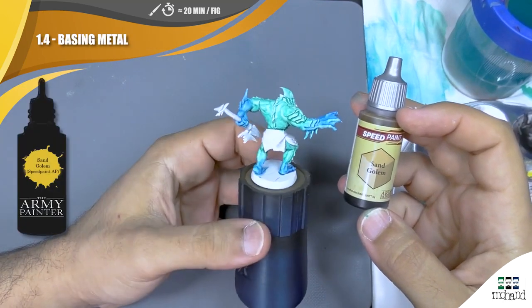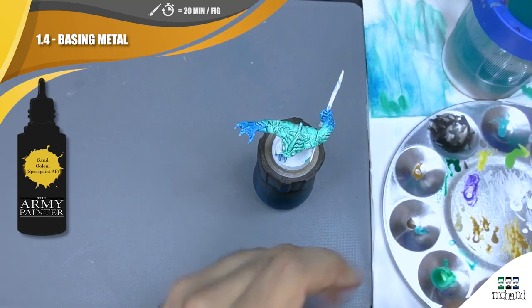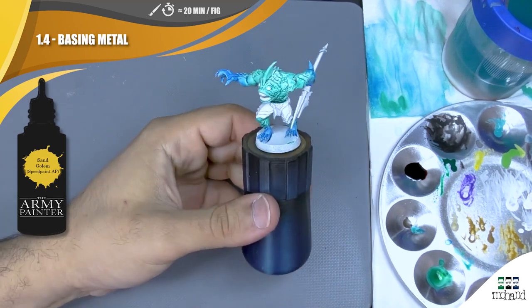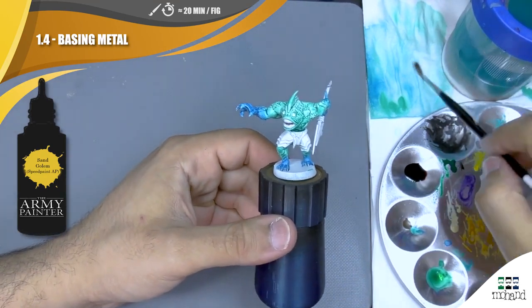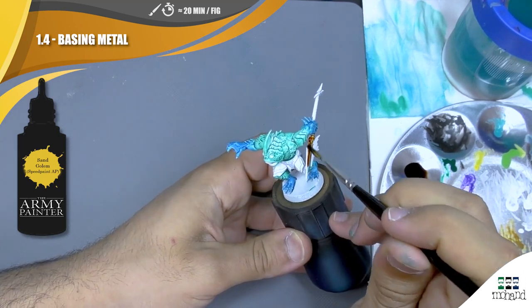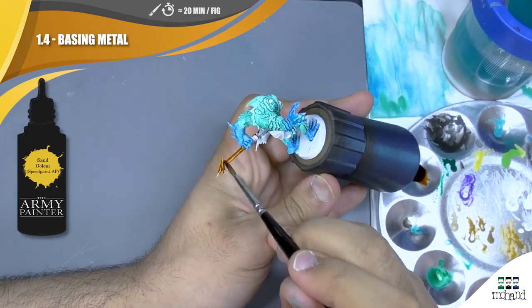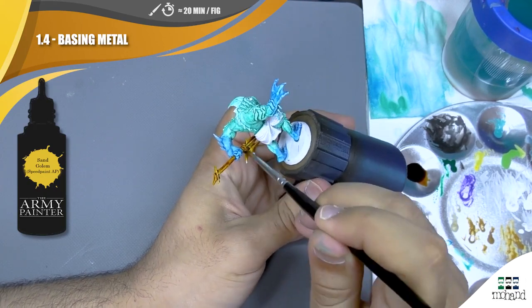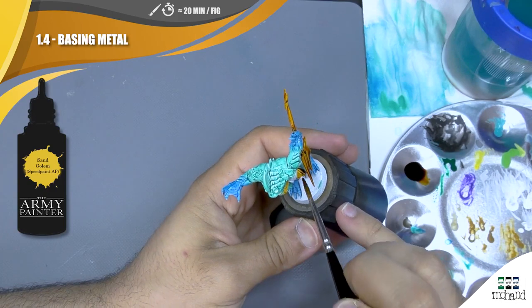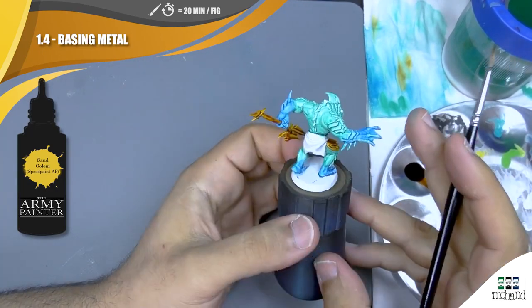Now I'm going to apply on all the metallic parts of the Sun Golem to have a classic base for a copper effect. As a reminder, when you apply speed paint or contrast paint, you need to apply it as strongly as possible to reach all the different surfaces in one or two steps — no more — just to be sure the layer will be totally clean and strong enough that you don't have to come back later. When I make a mistake I come back with a clean brush and some water to remove it a little bit.